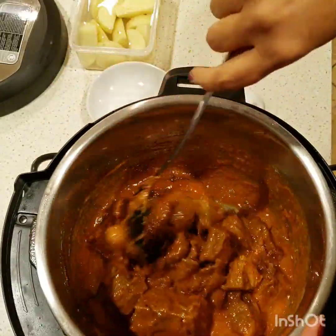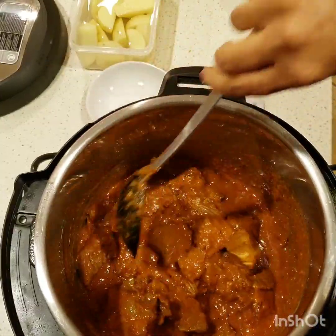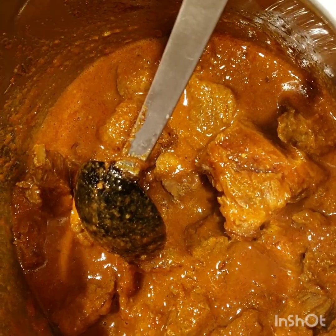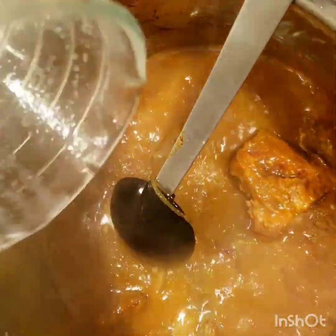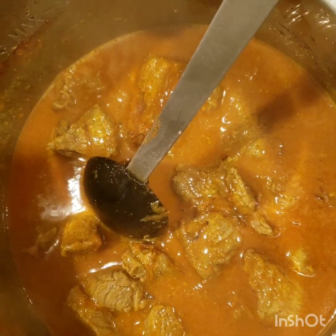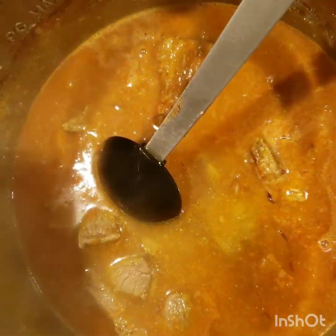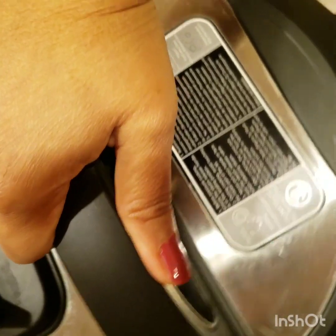Just mix it well and let it get a little hot on the sauté mode. Then I will add the water. You can see it's bubbling — it's hot. I will be adding around two cups of water to give it a nice gravy. My trick is I usually add hot water just so it can come to pressure fast. That was one cup and I'll add one more cup. We eat it with white rice so we need more curry.